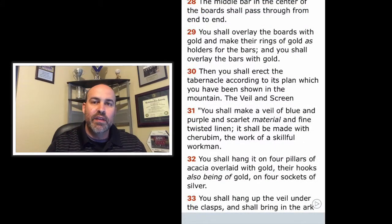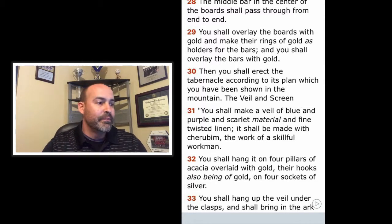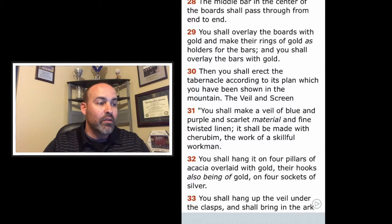The point of the rear side being to the west is because the sun would set there, and a lot of pagan gods would be worshipped facing the sun — so it was kind of like they were turning their back to the sun. Verse 28: The middle bar in the center of the boards shall pass through from end to end. You shall overlay the boards with gold and make their rings of gold as holders for the bars, and you shall overlay the bars with gold.